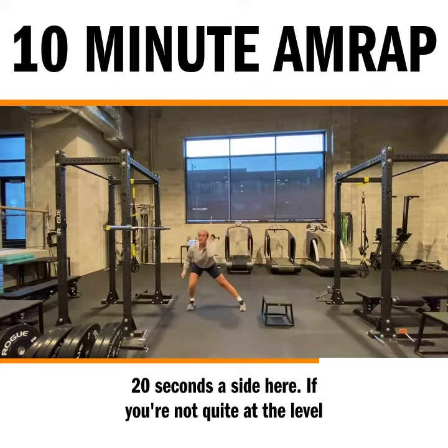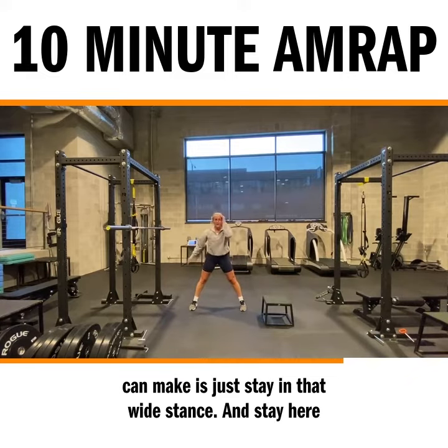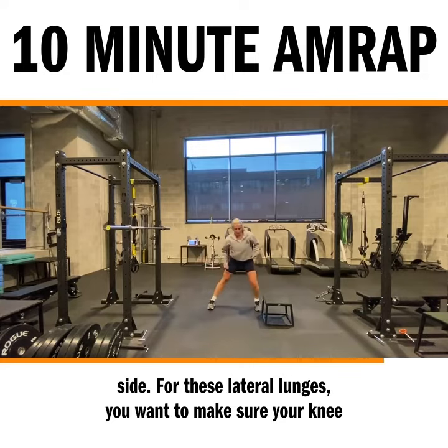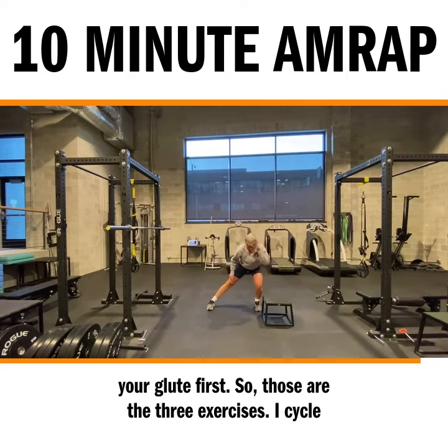If you're not quite at the level where you can push off that lead leg, a modification you can make is just stay in that wide stance and stay here instead of coming back. So 20 seconds aside, hit my other side. For these lateral lunges you want to make sure your knees stay tracked over your toe and you're loading your hip and your glute first.